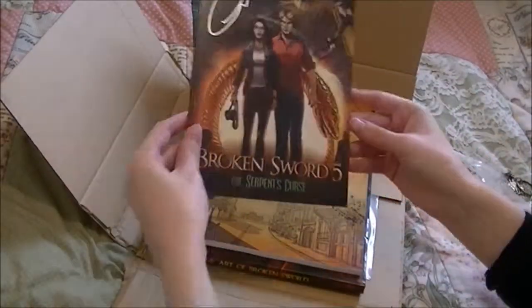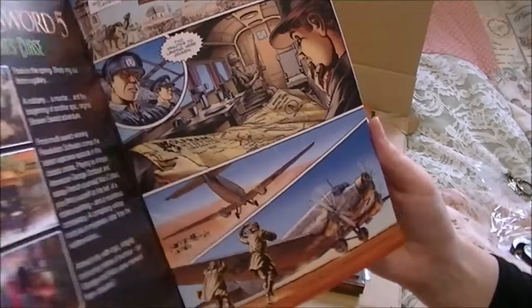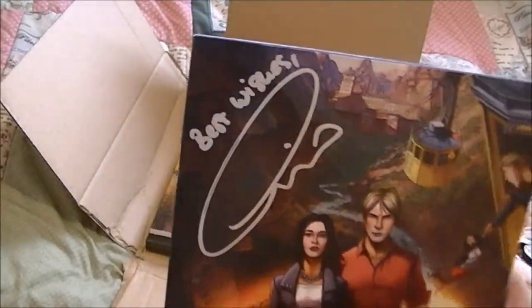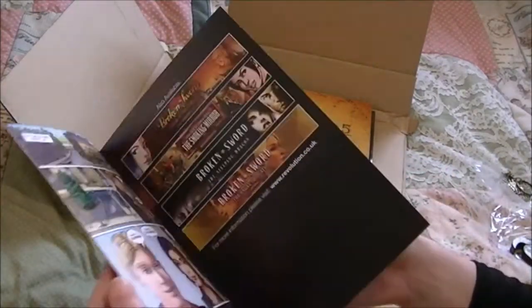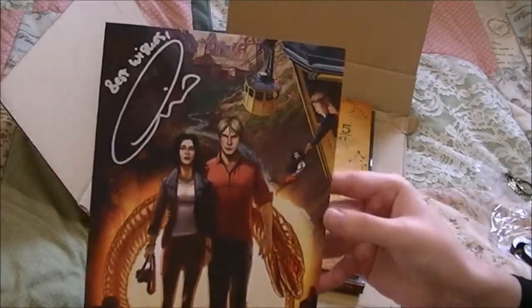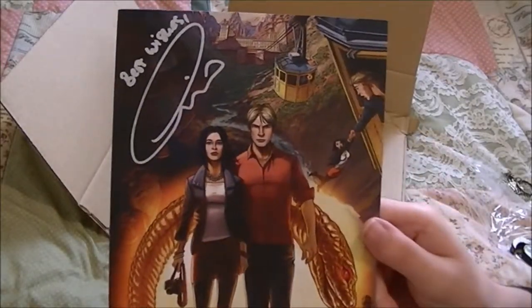This is a signed comic. I believe that's from the director, the creator of Broken Sword — so it's awesome. It says best wishes. And it's a different paper than the other comics from the last lot — it's more like a card than glossy. So that's really cool.